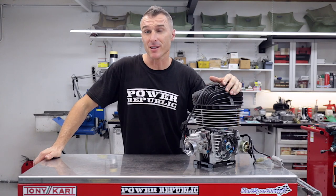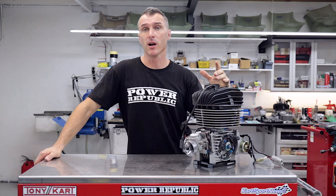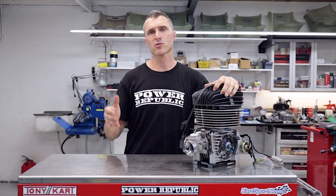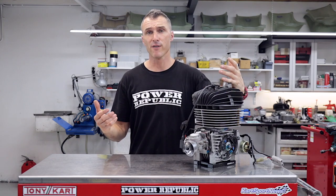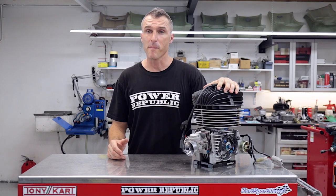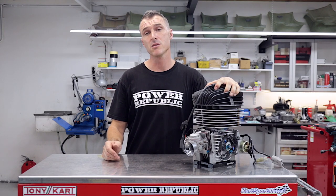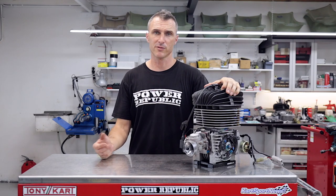As you can see, winning races starts at home — get your preparation done so you don't have any failures when you get to the track and you can concentrate on winning. Thanks to everybody following along, subscribing, liking our videos, turning on notifications, and following us on Instagram and Facebook. If you want some parts or more knowledge you can go to our website at www.powerpublic.com.au for everything go-karting related. Thanks for watching — see you in the next video.